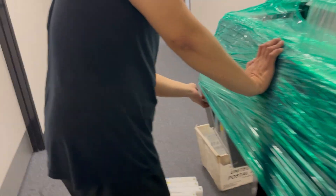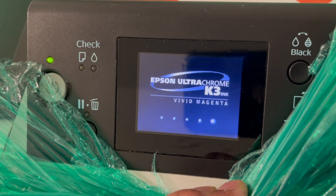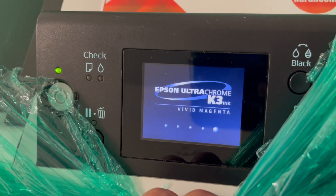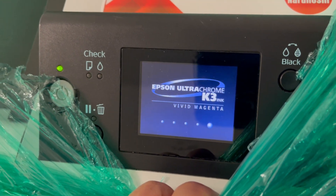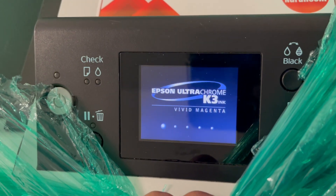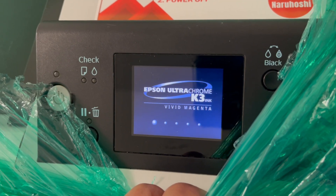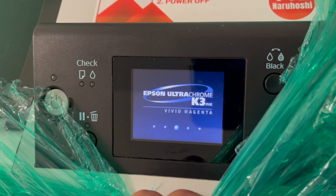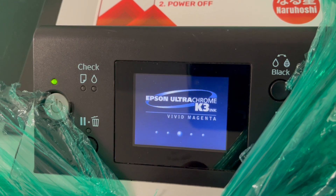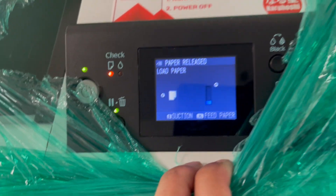Now we are placing the cartridge inside. Looks like it's on the right track — you can hear the printer calibrating. There you go. You can see there are no more errors.